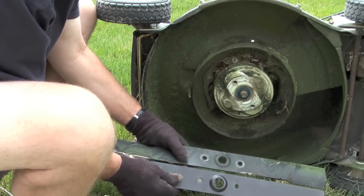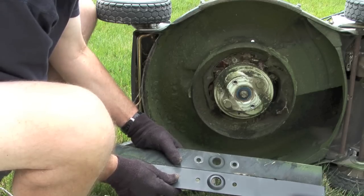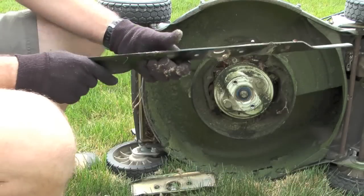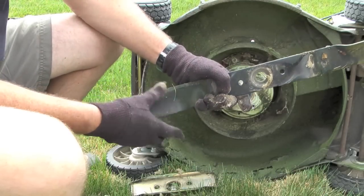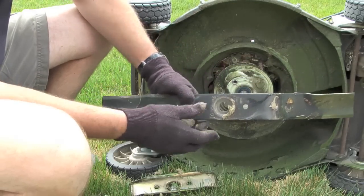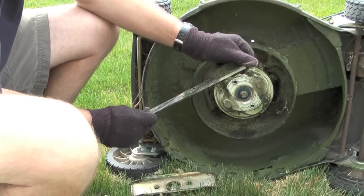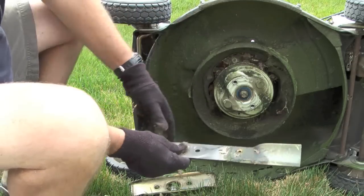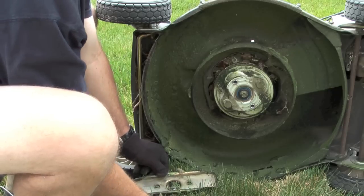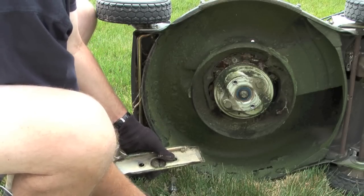Before I put the new blade back into the bracket and attach it to the mower, what I want to do is line it up with the old blade and make sure that it's exactly the same. Here I'm just looking at the old blade to see how much wear it's had. It does have a few nicks in the blade, so this was a good time to go ahead and put a new blade on the mower.